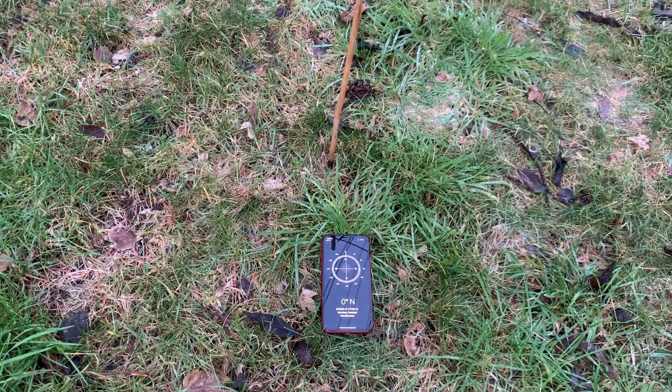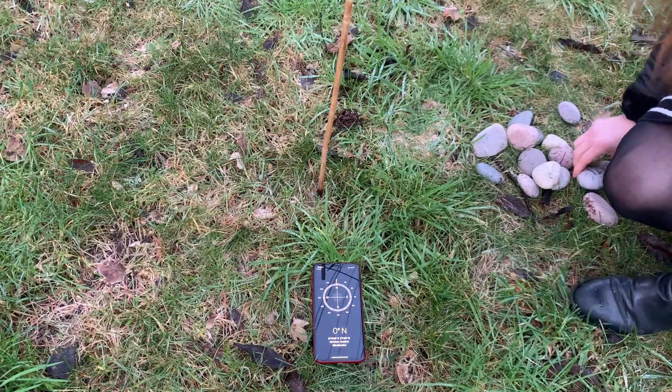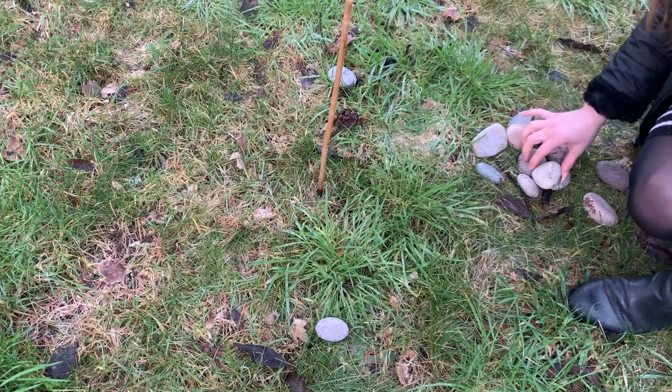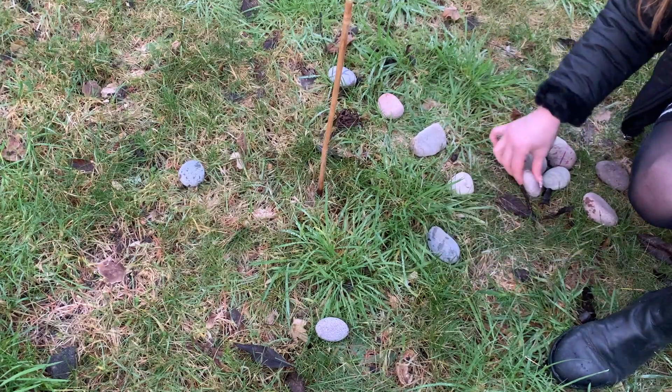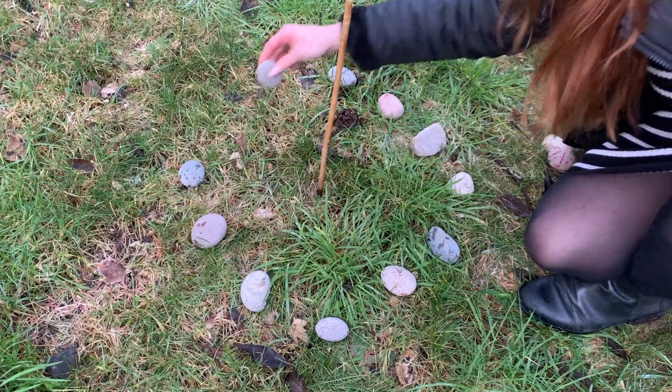If you don't have grass or soil in your garden, you could use a plant pot with some sand or soil in it. Get your stones and lay them out around the stick. I started with 12 and 6 so that I could know exactly where to put them opposite each other, then 3 and 9 and the numbers in between.